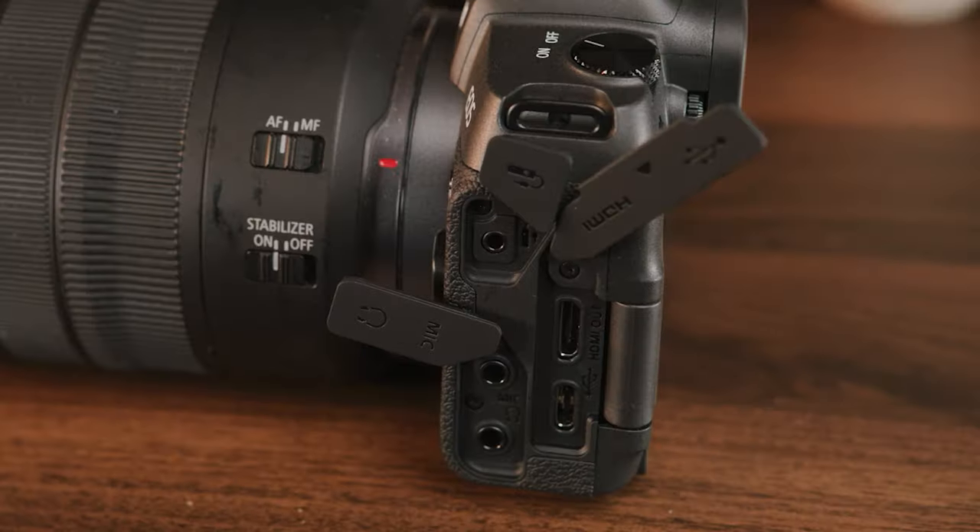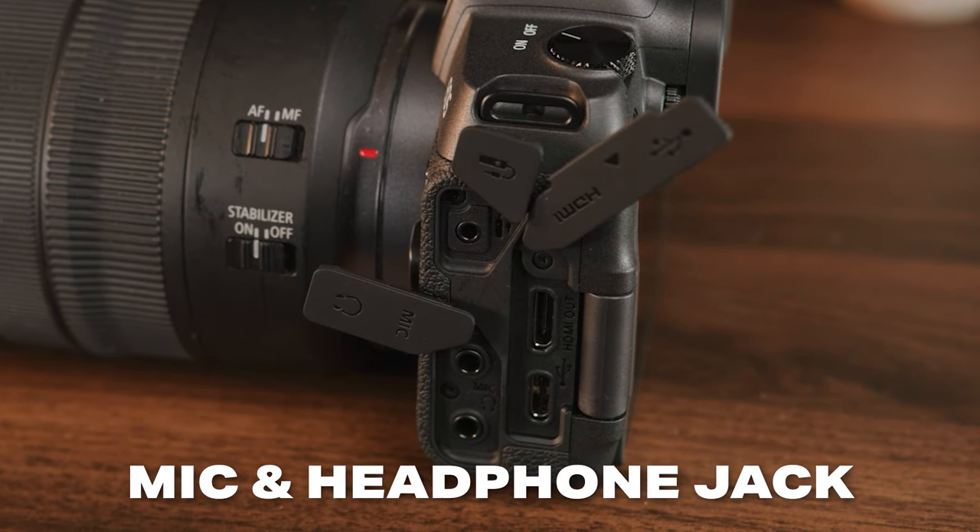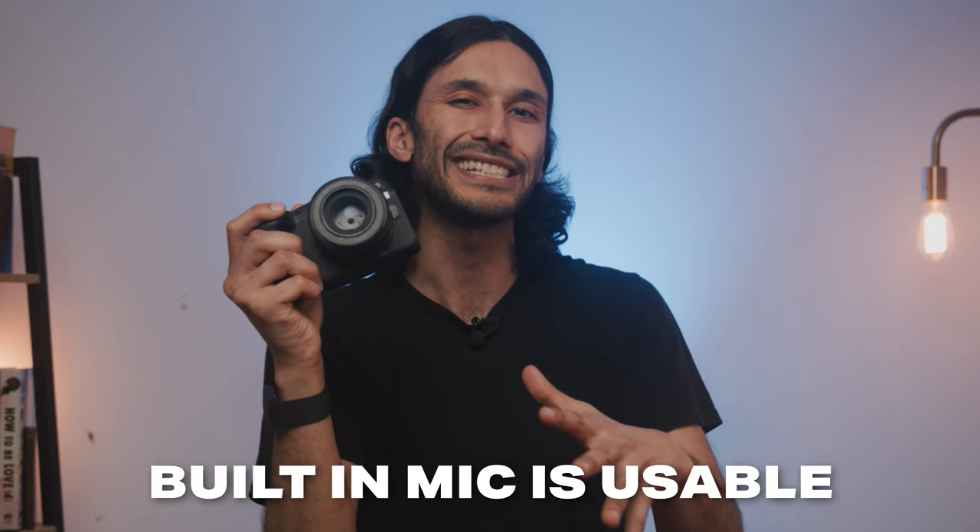The Canon RP also has an input for an external microphone and a headphone jack so you can monitor your audio, which is super helpful for anyone planning on doing serious video work or YouTube videos. The internal audio is decent — you could probably vlog with it, it's serviceable, but it's not amazing, especially considering this is an older camera.